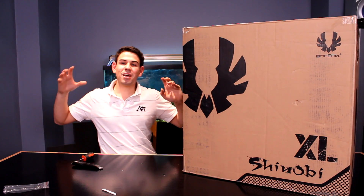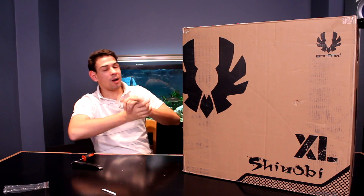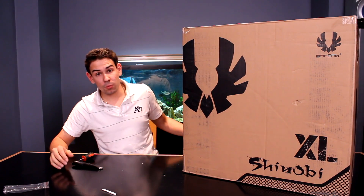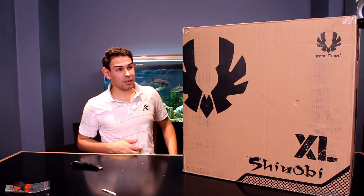Welcome to TechSource.TV. Today we have another full tower case that is huge, from BitPhoenix. Previously we reviewed a massive case from BitPhoenix — the Colossus Venom Edition — which was really badass and huge. It got lots of views and a lot of people really liked the styling of it.